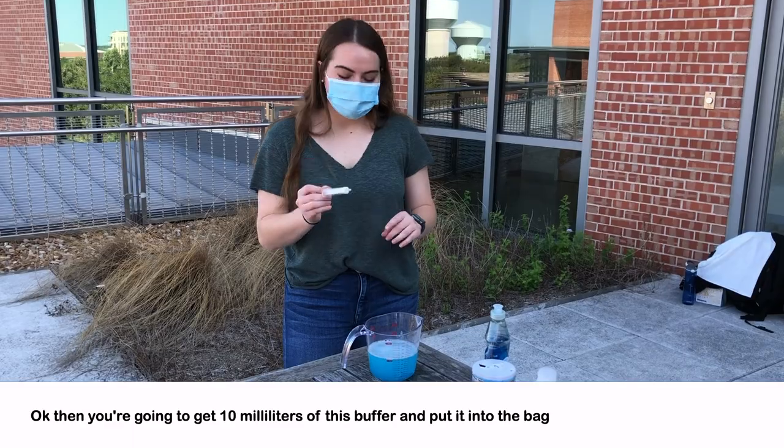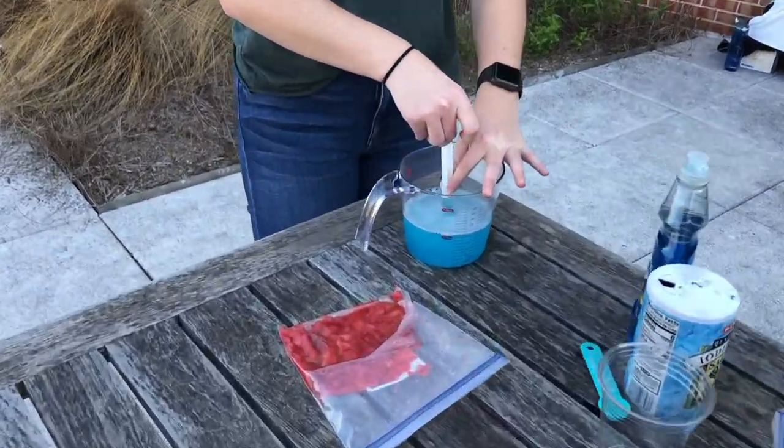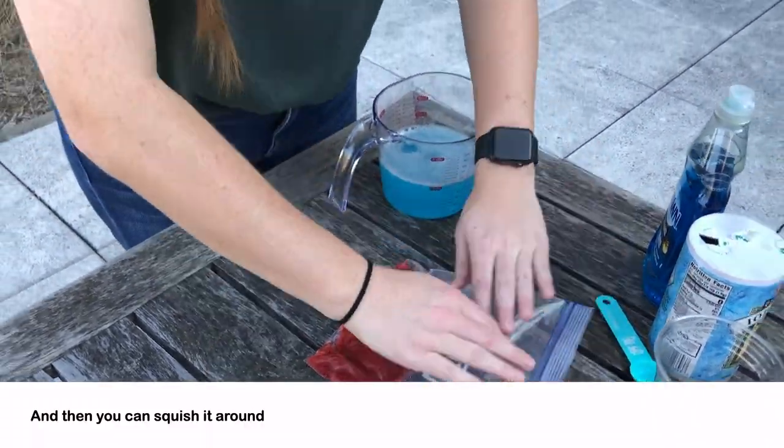Then you're going to get 10 milliliters of this buffer and put it into the bag, and then you can squish it around.